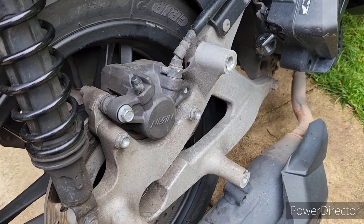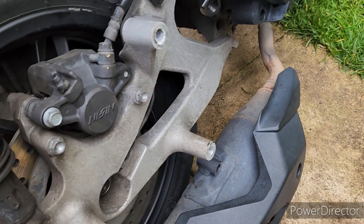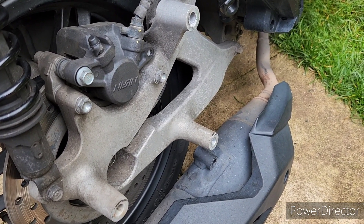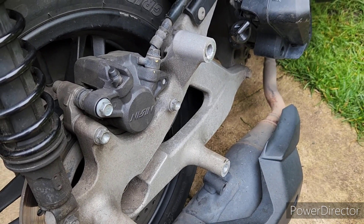When you've got your exhaust off you might as well give the swingarm a bit of a clean. But yeah, that's the end of the video — thanks for watching, until next time, bye.